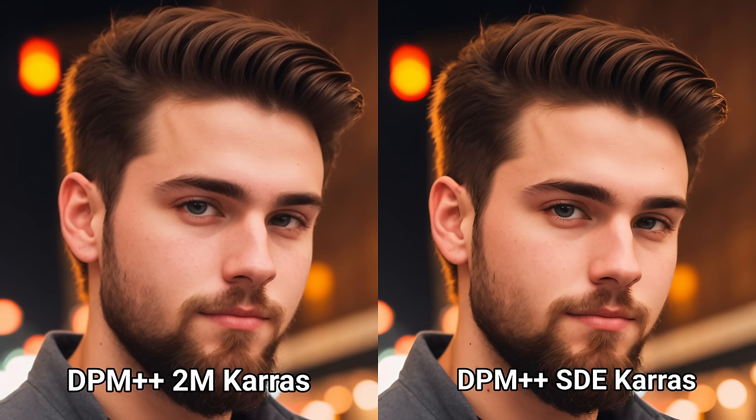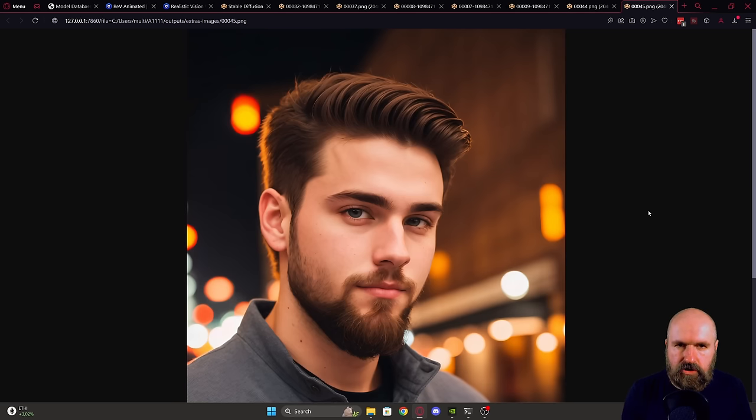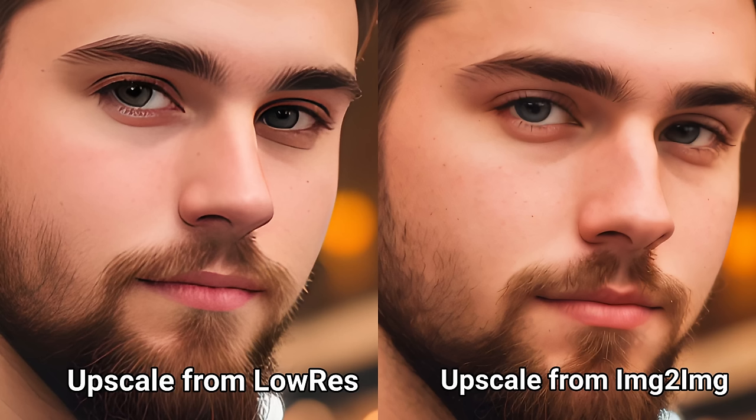In this image I'm using DPM++ 2M SDE Karras. The difference is only slight but noticeable. Here they are side by side — when you look at the edges of the hair, you can see that the SDE method is slightly sharper in these details, which can help you when you upscale for the final image. Here is an upscaled image of the SDE version, and compared to the version scaled up from low resolution, you can see this has much improved the result.